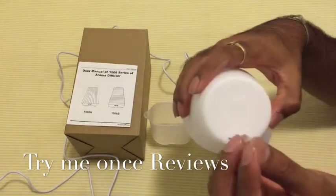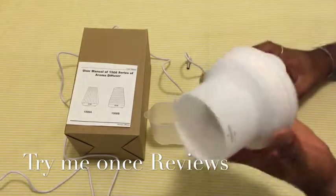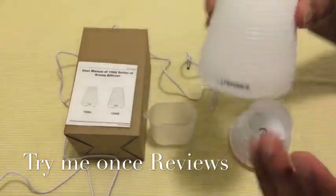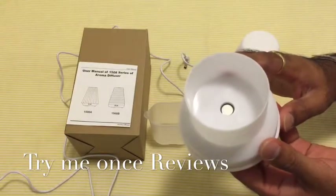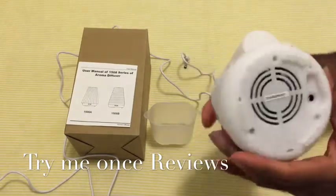Looking at the cap, you see an opening on top — this is where the oil diffuses and the mist comes out. You can see the texture design of the cover.